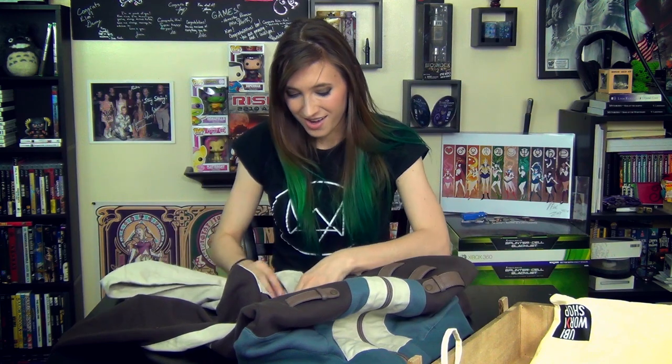So let's try it on. This is actually going to fit me, which is awesome. It feels nice and warm, but you know what, it's not complete until you put on the hood. So let's try it out.